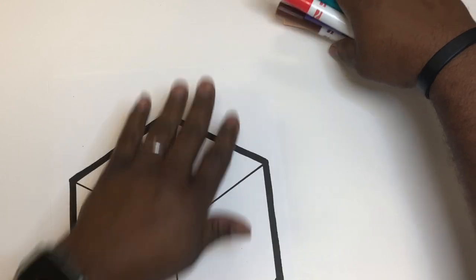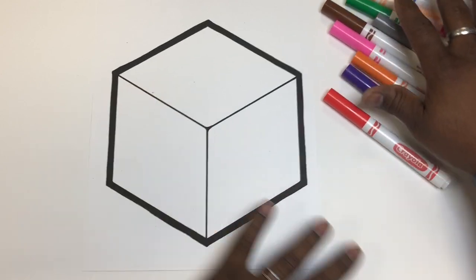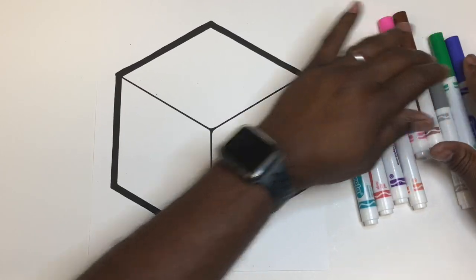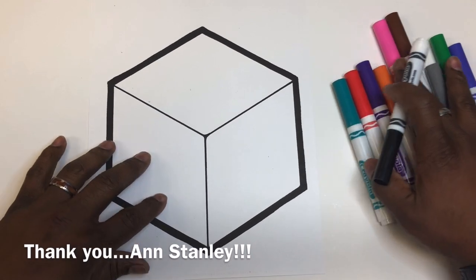Hello there, and here we go — another fun field project for you. This one is pretty cool. I call this one collaboration cubes. I picked this one up off of an idea on Facebook. Thank you very much to that particular teacher for this lesson.